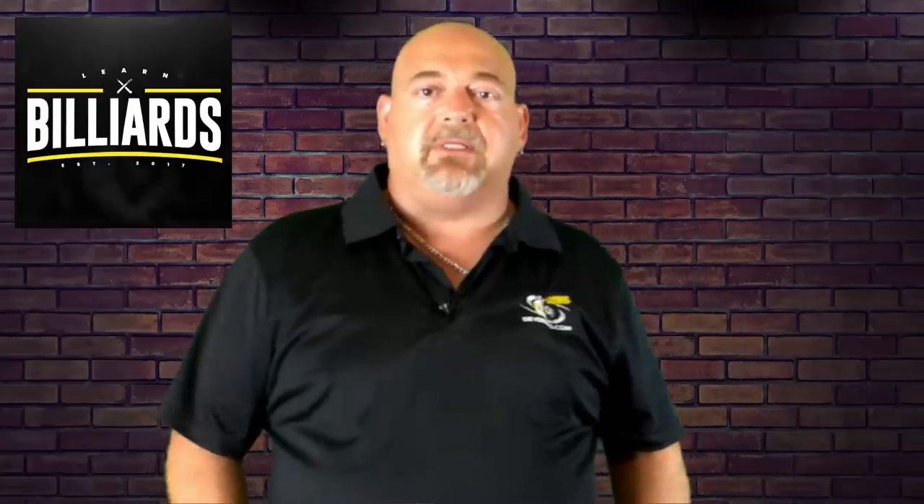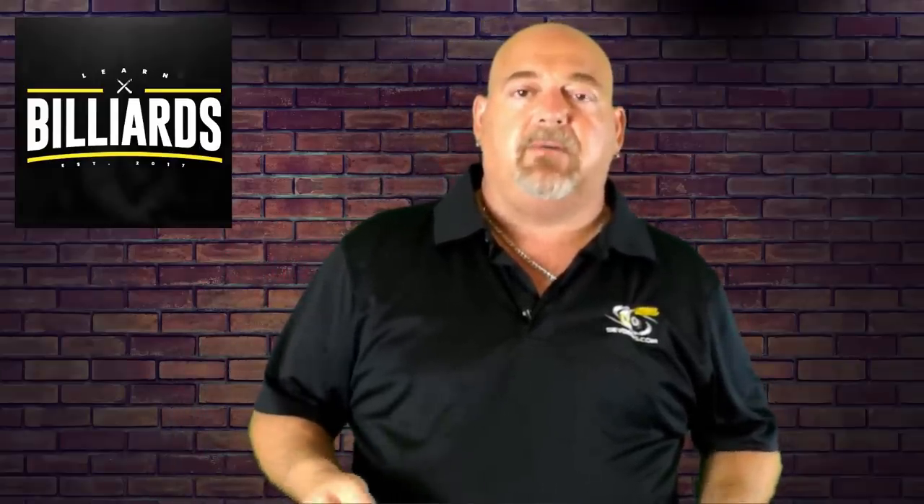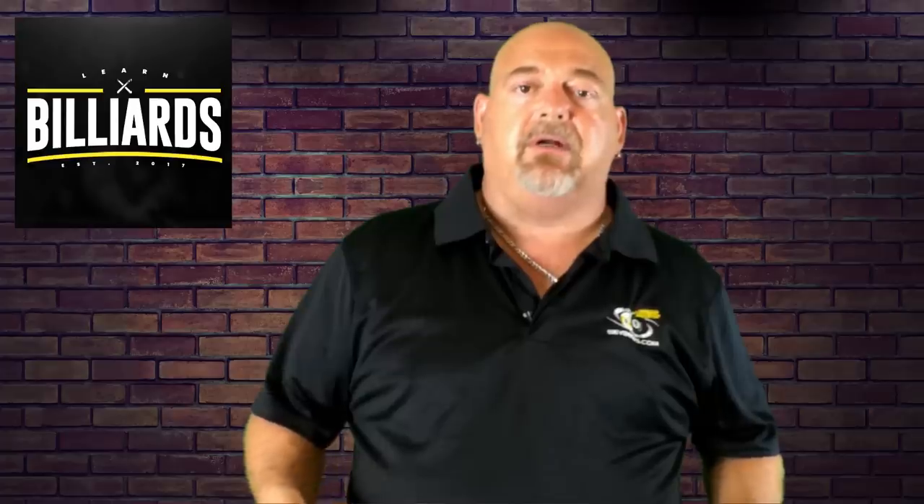Hey everybody, welcome to Learn Billions. I'm Eddie Altman, your PBI instructor. Today we're going to be doing a product review on Cue Claw. What these are is cue holders — here I have a blue version, this one holds two cues.